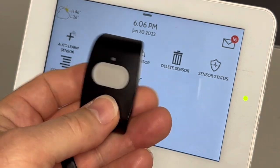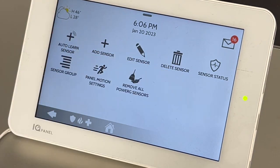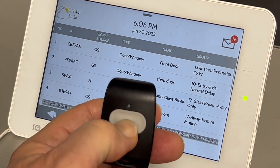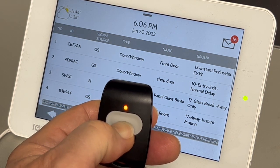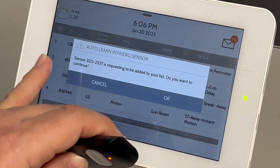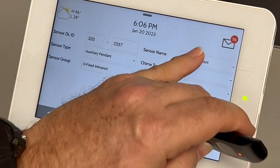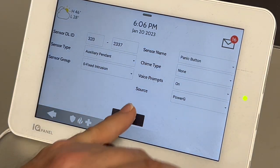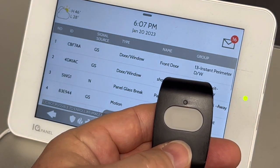Let me turn it over — Power G panic button. This is a super long-range panic button. We're going to auto-learn the sensor in, then we depress the button. Sometimes it takes once or twice to go in. When it starts blinking, you let it go — it's requesting to be added. Hit okay. This is going to be a panic button for us. Drop down, change it to panic, and hit add new. We just added this sensor into the system, and it will even tell us that it's been added.